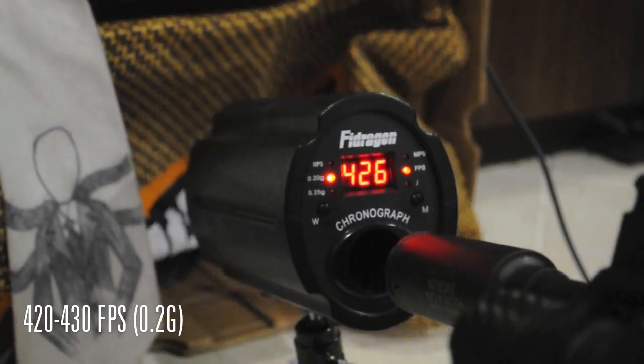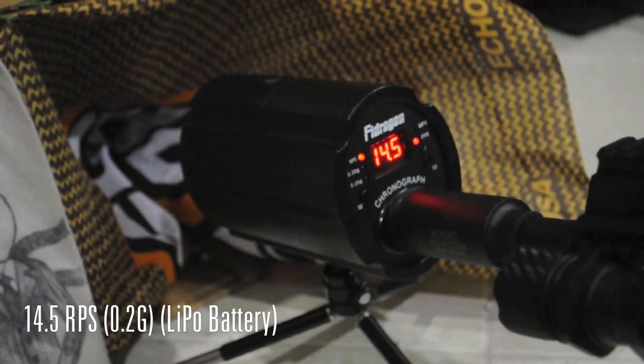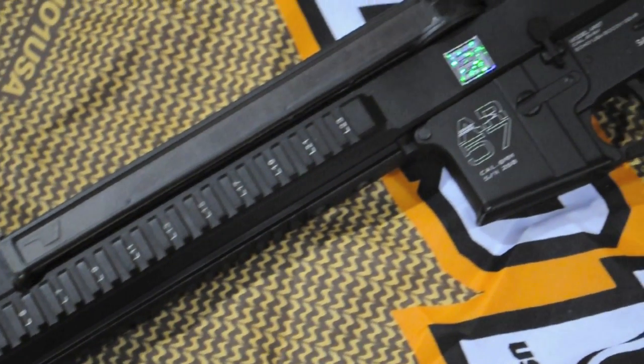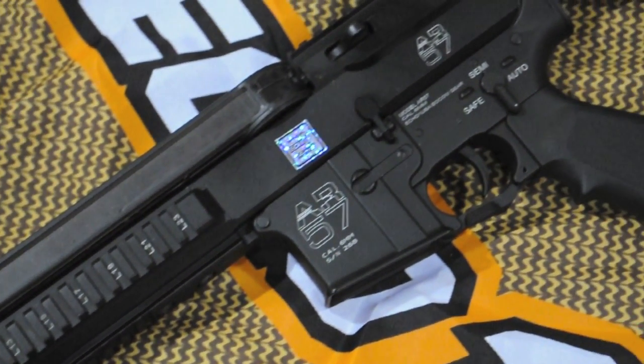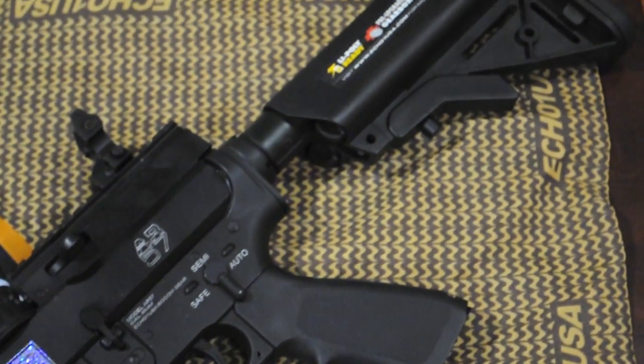The gun chronos at 420 to 430 feet per second with .2g BBs, and shoots at 14.5 rounds per second with a LiPo. This gun has a modified version 2 gearbox that is cut a bit differently because the magazine sits on top of it. It is still compatible with most version 2 parts, with the exception of the air nozzle and hop-up unit.